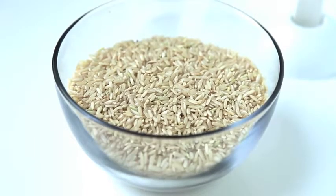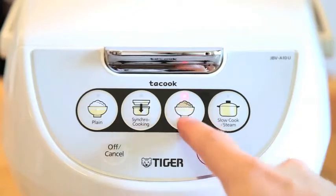No need to soak brown rice before cooking. Just give it a quick rinse. Your rice cooker will take care of the rest.